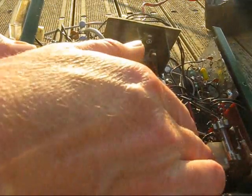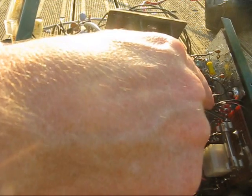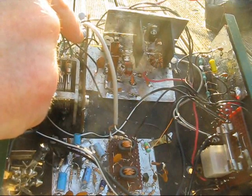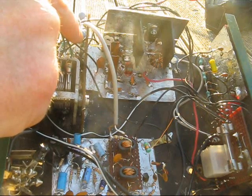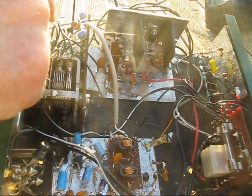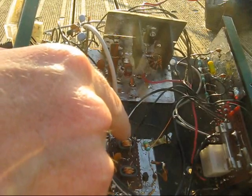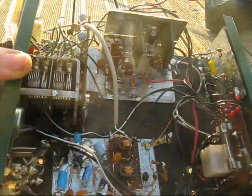At the back of the box is the PI network and the transmit-receive relay. In between is the band switch. There are some quite long leads, but they're not switching RF — instead they're switching DC voltage to the two oscillators. The shorter leads switch the PI network and also the receiver front end. That's why I put the band switch at the back of the cabinet.